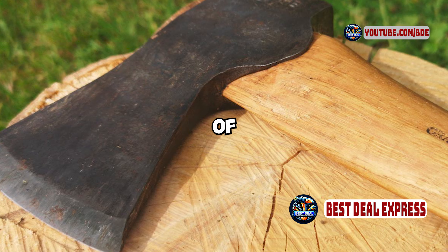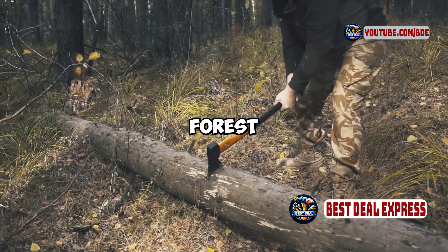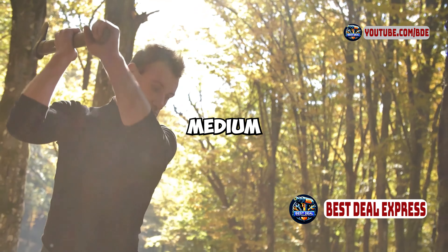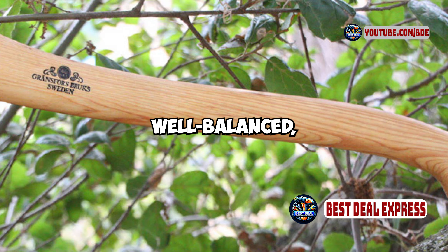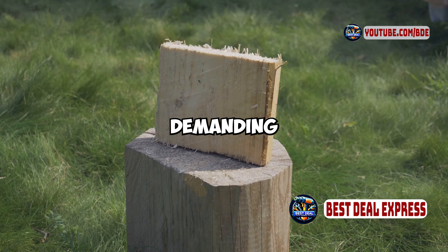One of the key features of this axe is its versatility. The Gransfors Bruks Small Forest Axe is designed to handle a range of tasks, from chopping small to medium-sized wood, to clearing brush, and even some light splitting. The head is compact and well-balanced, making it easy to handle for precision work as well as for more demanding tasks.